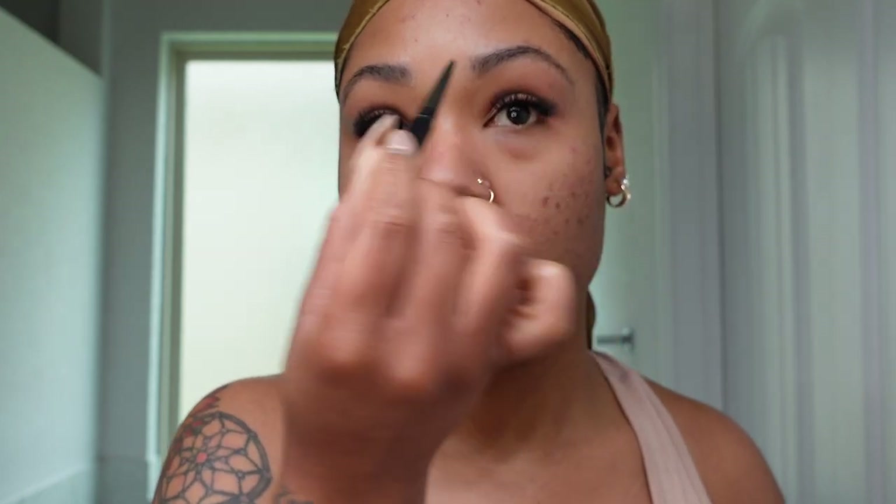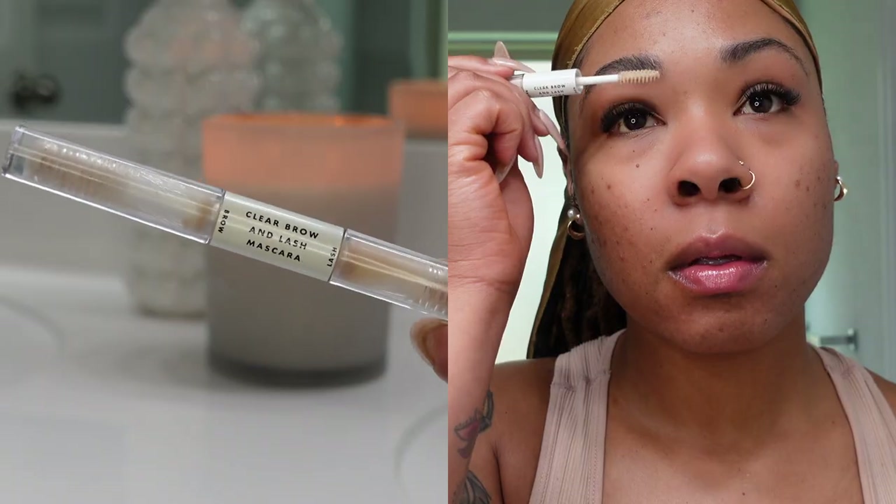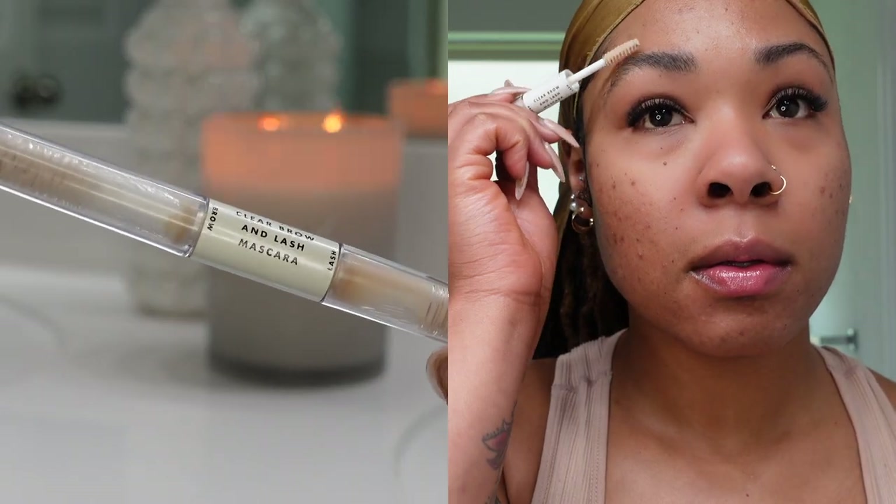I'm going back in with my spoolie to brush the brows out again, helping with that natural look, because no matter how light you use a brow pencil you can still tell sometimes. Then I'm going over it with some Clear Brow and Lash Mascara from e.l.f. — I absolutely love this. It keeps my brows in place without making them look hard and crunchy.